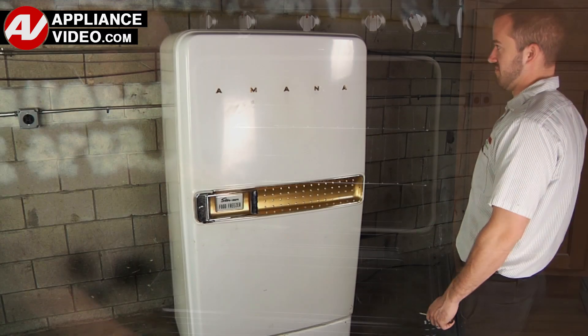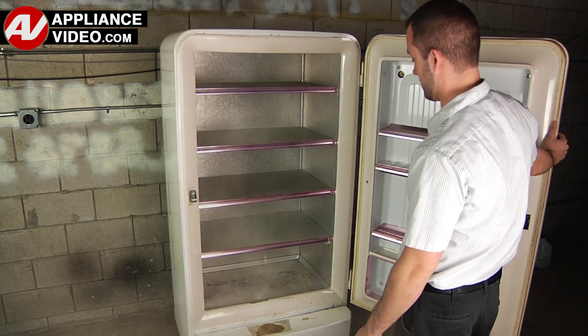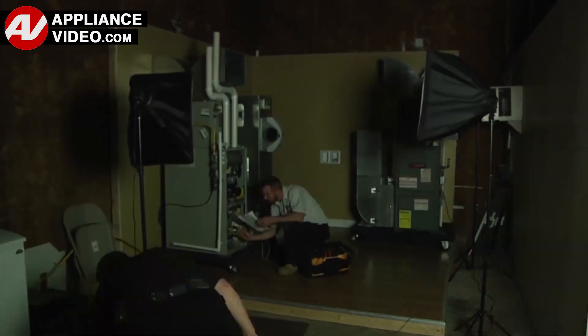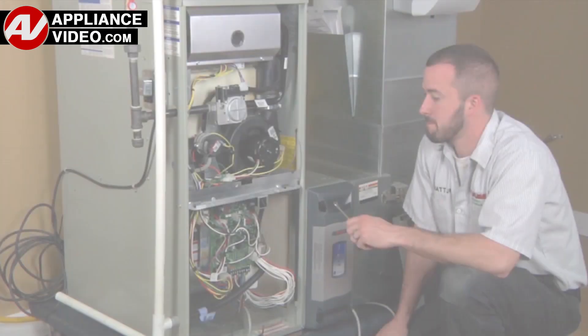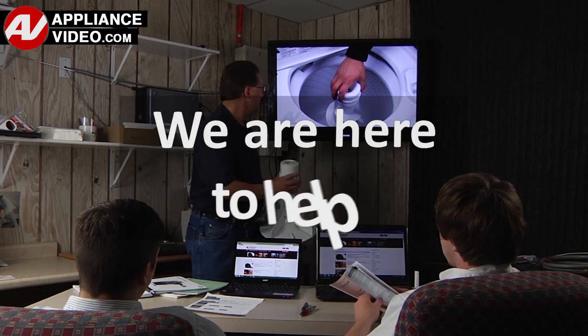Whether you're up against an uncommon repair or the latest appliance on the market, our videos have been created with you in mind. Our growing library of videos have been produced using our factory certified technicians, who have extensive in-field experience over the past 30 years. ApplianceVideo.com provides high-quality repair videos that anyone can follow, regardless of their skill level. We are here to help.